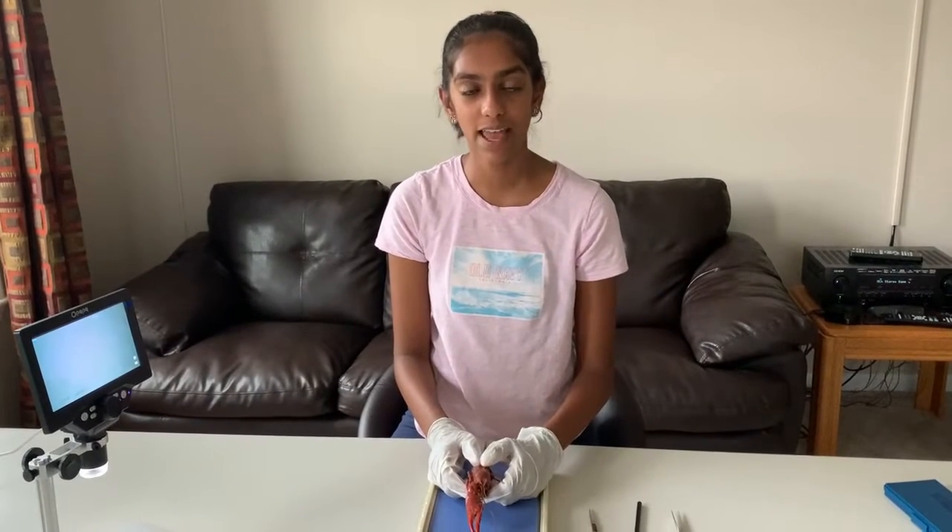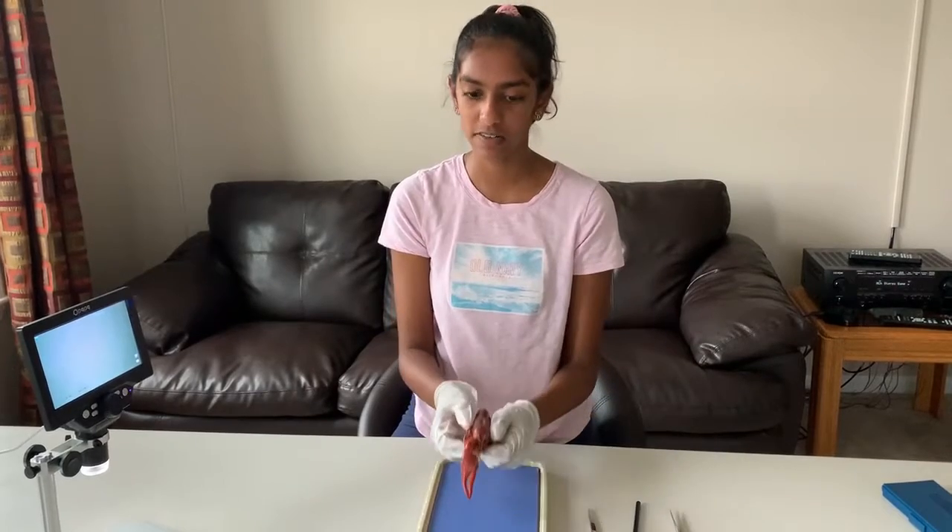Hi everyone, welcome back to another dissection video. Today I will be dissecting a crayfish.